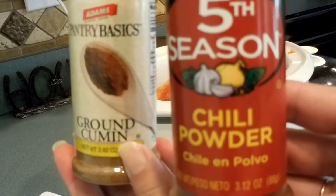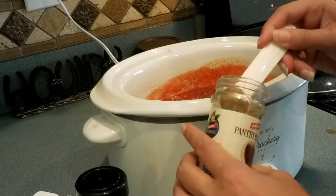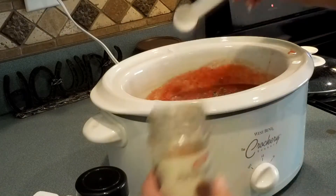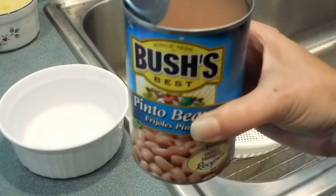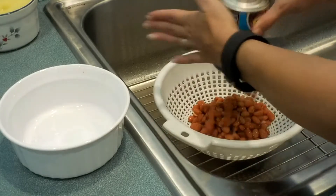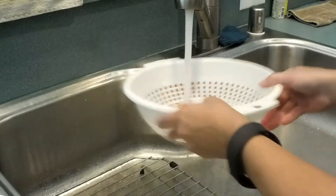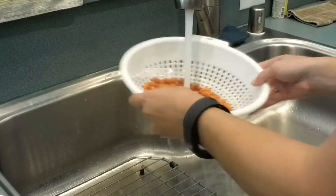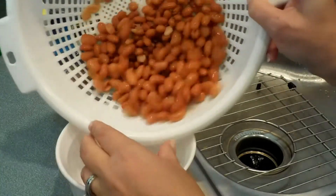Add ground cumin and chili powder — I add in one teaspoon each — and stir in the spices. Next, I open up my can of pinto beans. I put them all in a colander and give them a nice good rinse to get all that sodium off and remove any junk that might be in the can with the beans.